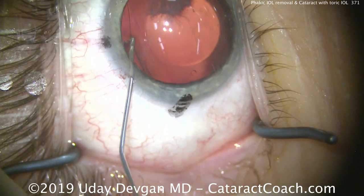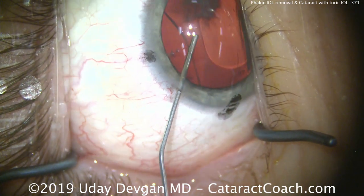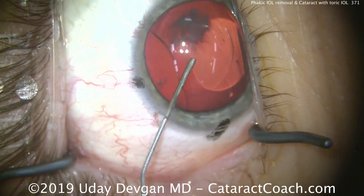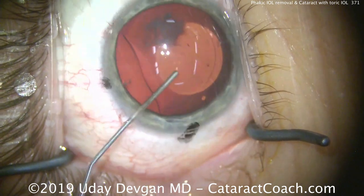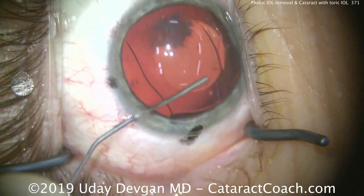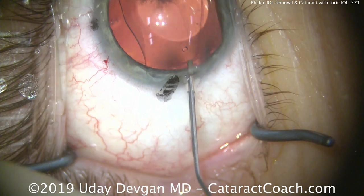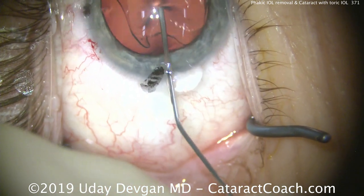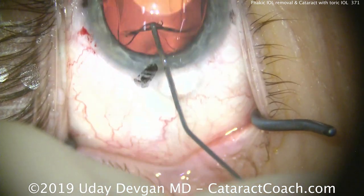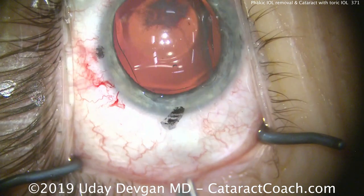We're going to lift up the lens and inject dispersive viscoelastic underneath the phakic IOL. It's important that you don't damage the anterior lens capsule, so nice and easy. We'll lift this lens out of the touch area, and use more viscoelastic to free it and get it out of the sulcus area. Now we have our phakic IOL with viscoelastic above and beneath it.